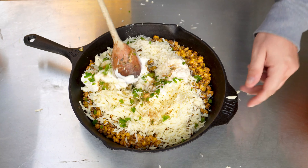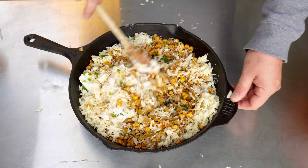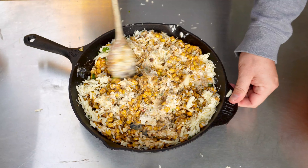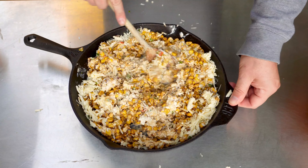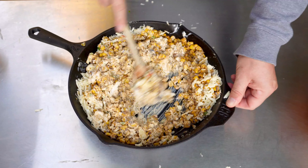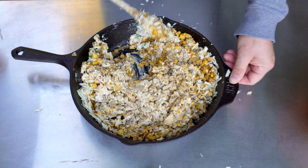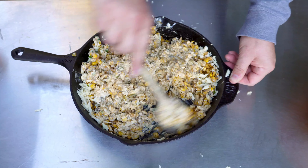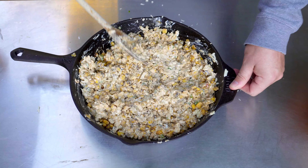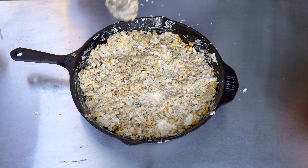Now let's mix it all together in the cast iron pan. This isn't going to look like much yet, but once things start melting it's going to be a beautiful party in a pan. I'm just trying to get that cream cheese mixed in as best I can — it doesn't have to be perfect because things are going to melt. I just want to make sure everything is mostly incorporated. Let's smooth this out nicely in the pan. The corn is not frozen — I did cook that first.